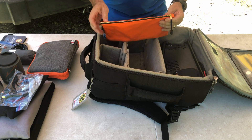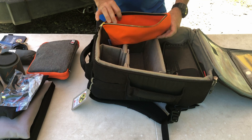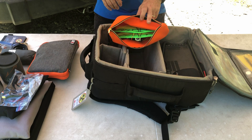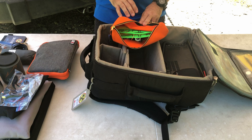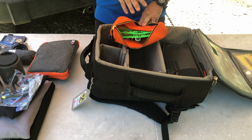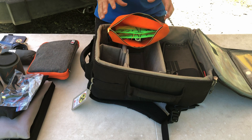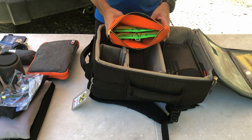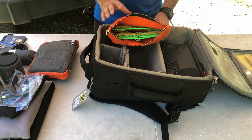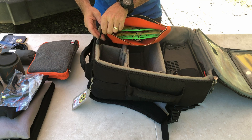Next up is another antenna — again a homebrew, this is a linked dipole. This one will cover 20 meters, 40 meters, and 80 meters, cut more for the digital section of the band. Since I don't use a tuner, I'm probably not going to use this one because if I wanted to work the voice sections it wouldn't be the best antenna since it's cut for the digital portions.